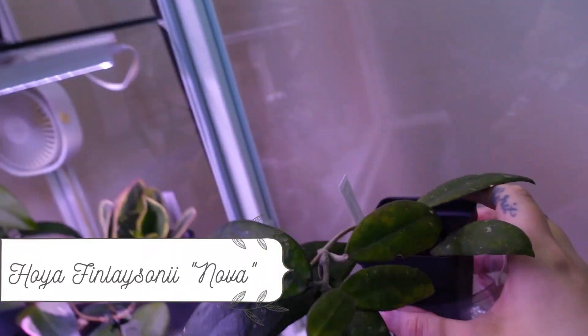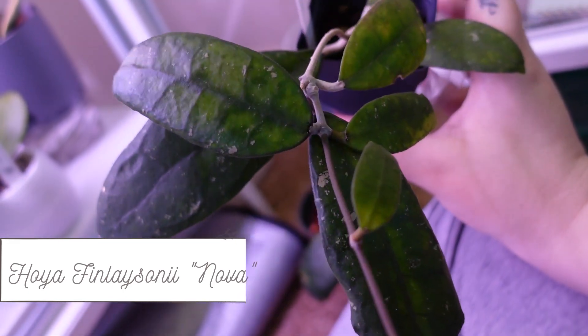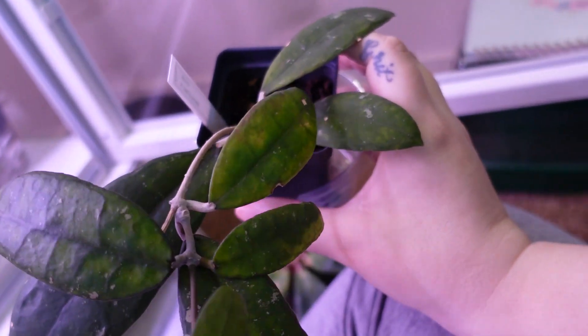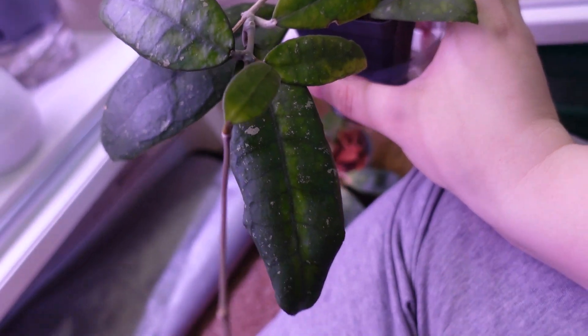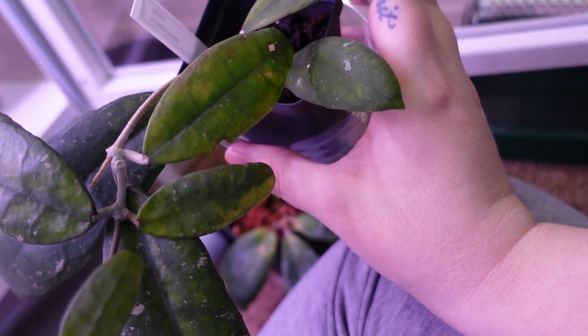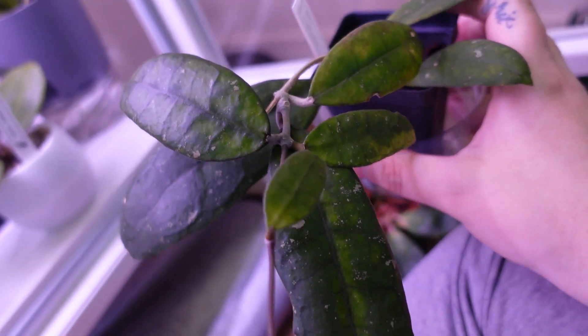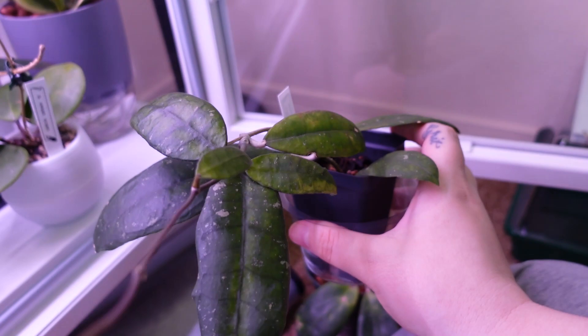This is Hoya finlaysonii nova — very cool, I like it a lot. It's got these very prehistoric-looking leaves which is totally up my alley. It's getting a nice long tendril and a new leaf. Hoya finlaysonii nova — I absolutely love it, it's my favorite finlaysonii variety as of right now.